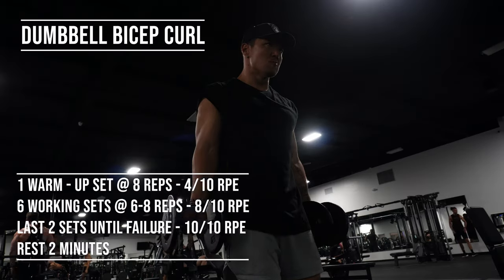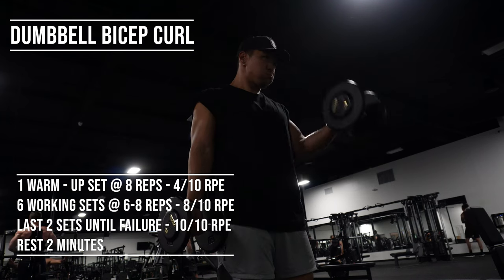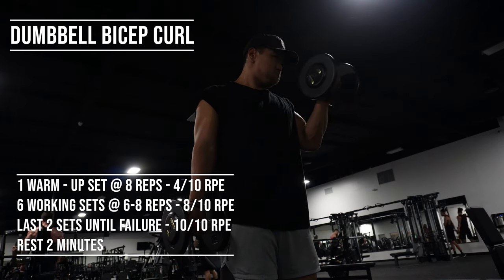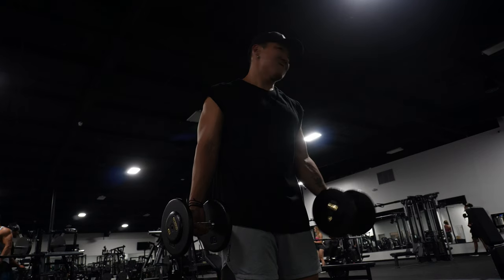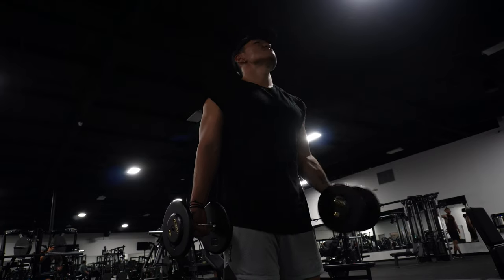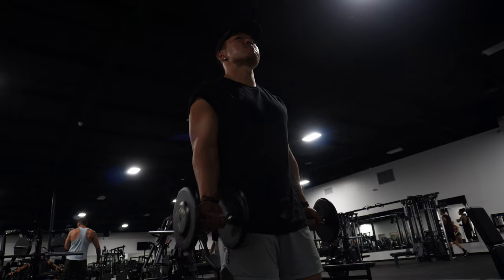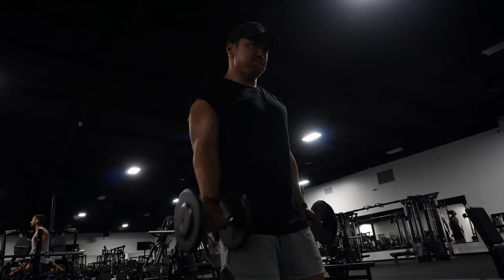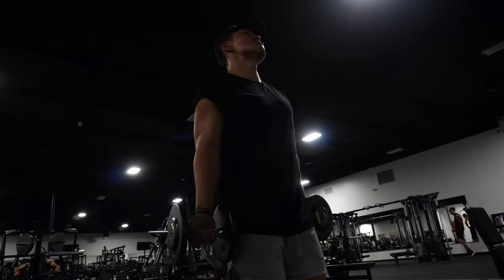Last up, we're doing dumbbell bicep curls. One thing to focus on that I see a lot of people doing wrong: do not swing them up. If you're swinging them, it's just too heavy a weight and you're not really challenging your biceps. You want to keep your elbow in front of you — don't let your elbow go behind you and don't swing the weight. By doing this, you're creating a lot of tension on the bicep, which is what's going to allow that muscle to really work.